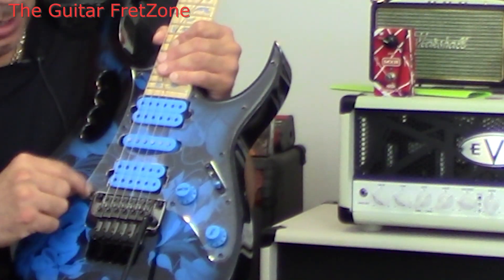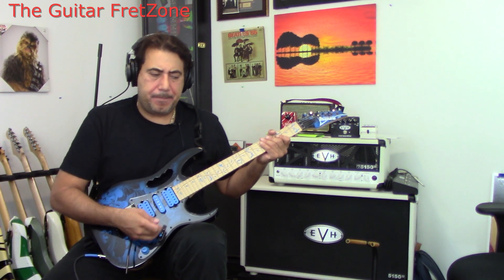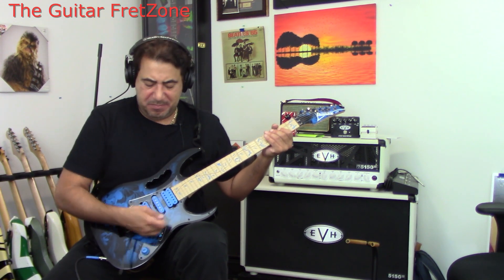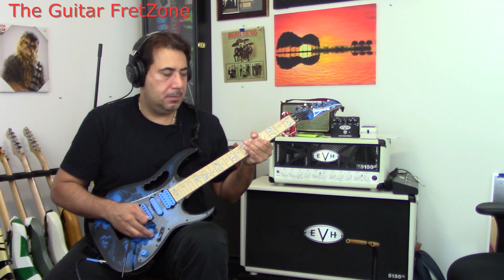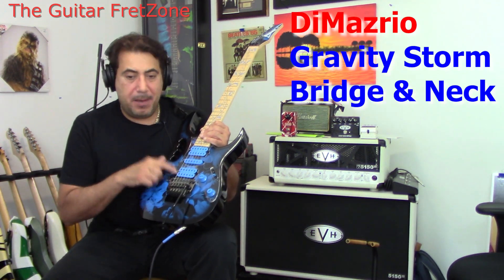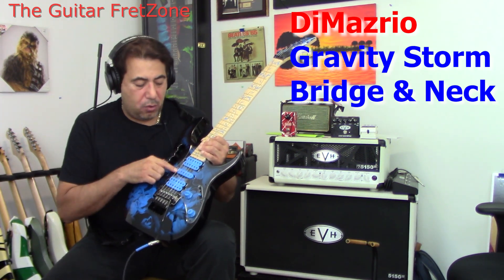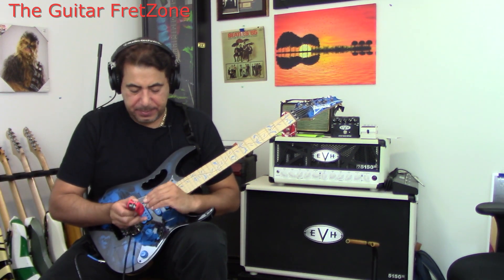It's a clear plastic pickguard so you can see the whole look of the body, with blue volume knobs and tone knobs. This thing moves really, really smoothly — nice and easy. It has the DiMarzio pickups — the humbuckers are Gravity Storm, and the single coil is an Evolution. It's a five-way selector, but let me go through the pickup configuration.